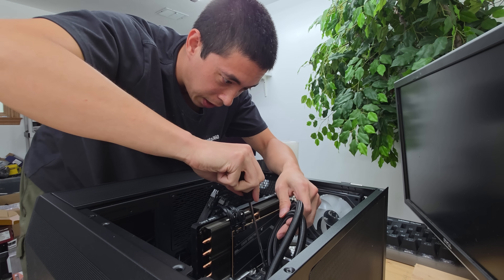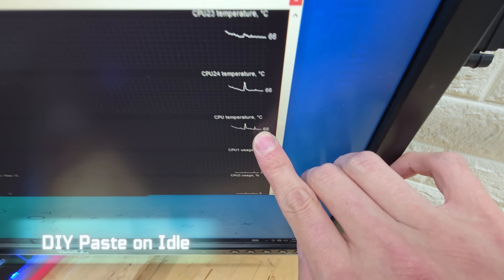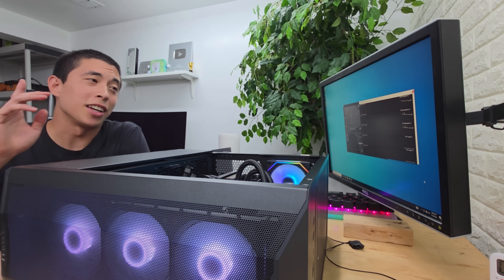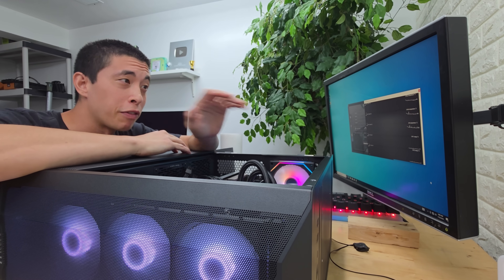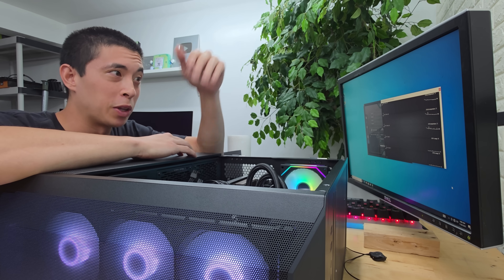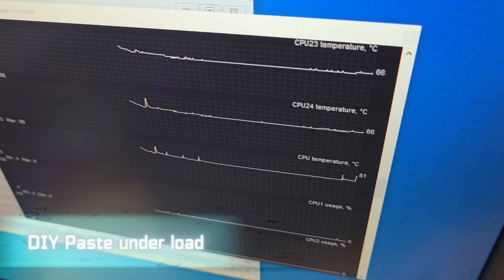I was actually able to get this fully tightened down. Let's fire this up. Our CPU temperature under no load is 67 degrees Celsius — that is over double compared to normal thermal paste at 30 degrees. But 66 degrees Celsius under no load is far better than using no thermal paste at all; we would be thermal throttling right now for sure if there were nothing. Should we put the computer under load? It's definitely going to overheat, but we might as well. Let's open up Prime 95. Time to see what damage this can do under load — 105 degrees.